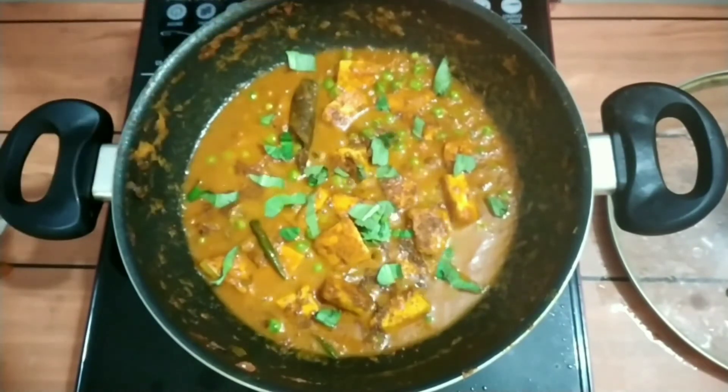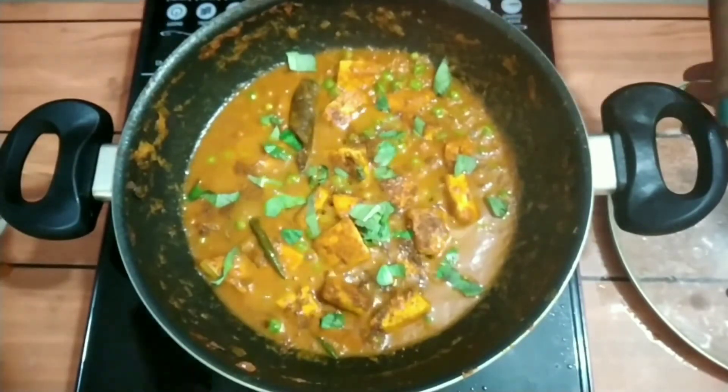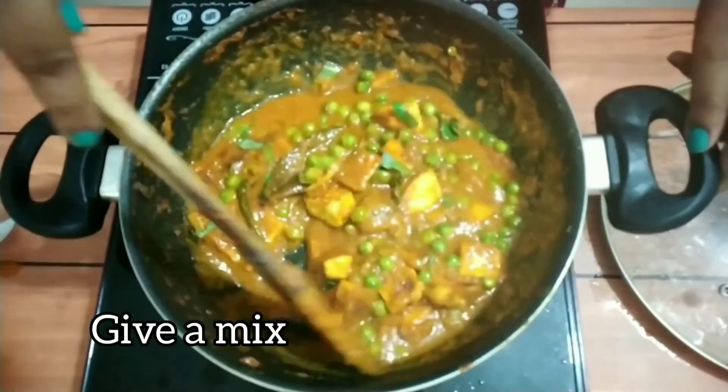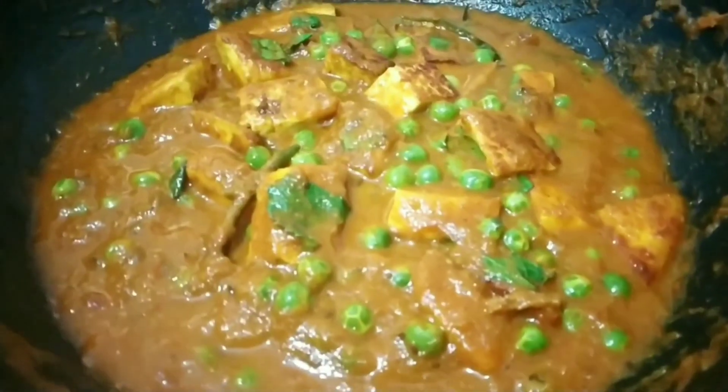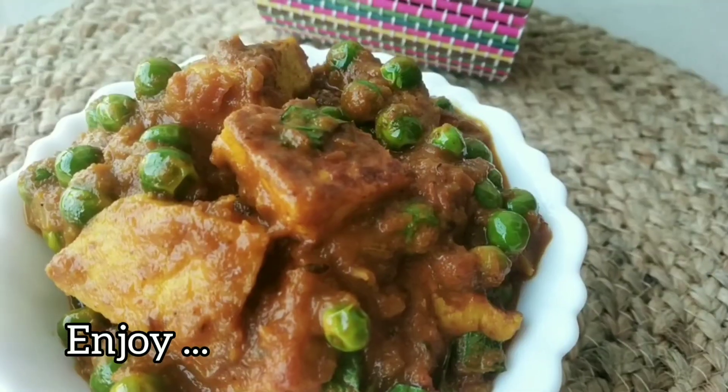Mix it well. Your quick and simple mutter paneer is ready to serve. Enjoy!